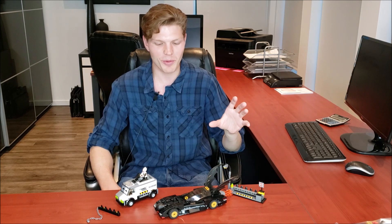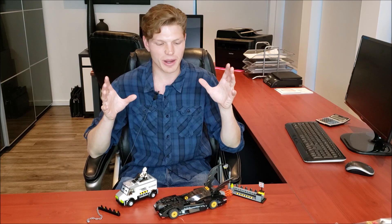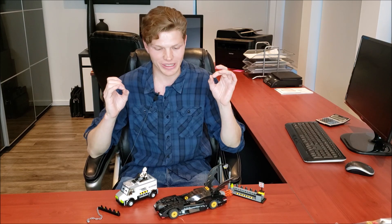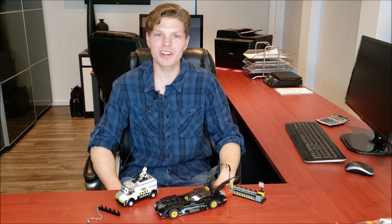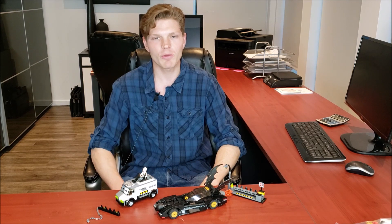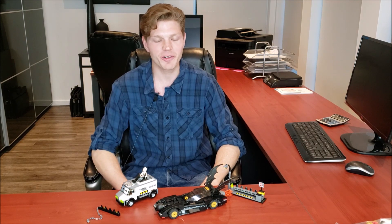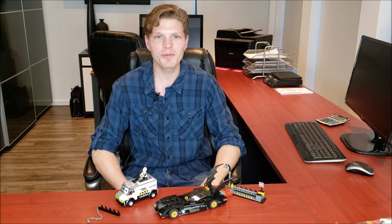All in all, great set. Love the features, love those missiles, love the flames in the back of the Batmobile. I can't say enough good things about it — it's almost honestly a perfect set. If you liked the video, leave a thumbs up. If you're new to the channel, consider subscribing and ringing the bell so you're notified for any new old sets I review here. Take care — I'll catch you on the next one!